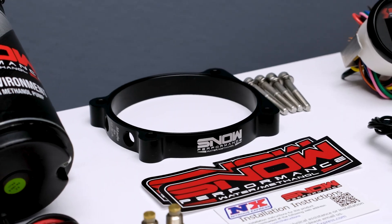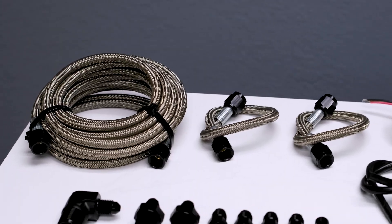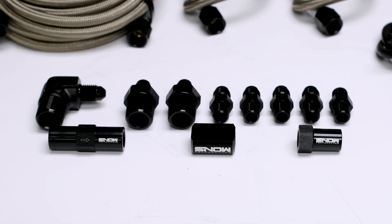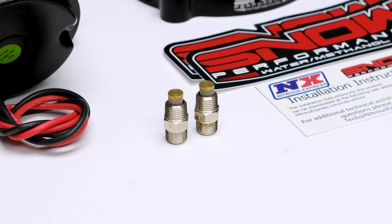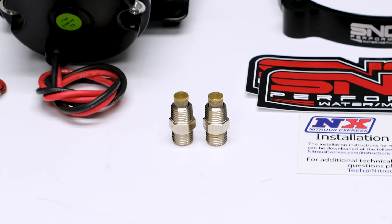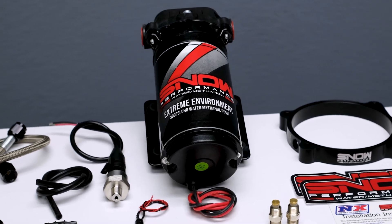Complete with a custom water methanol injection throttle body spacer plate, braided stainless line, 4 fittings offering unsurpassed reliability and ease of installation, 2 of our hypersonic nozzles for the ultimate in atomization and distribution, and our 300 psi ultra high output pump for more flow than the competition.